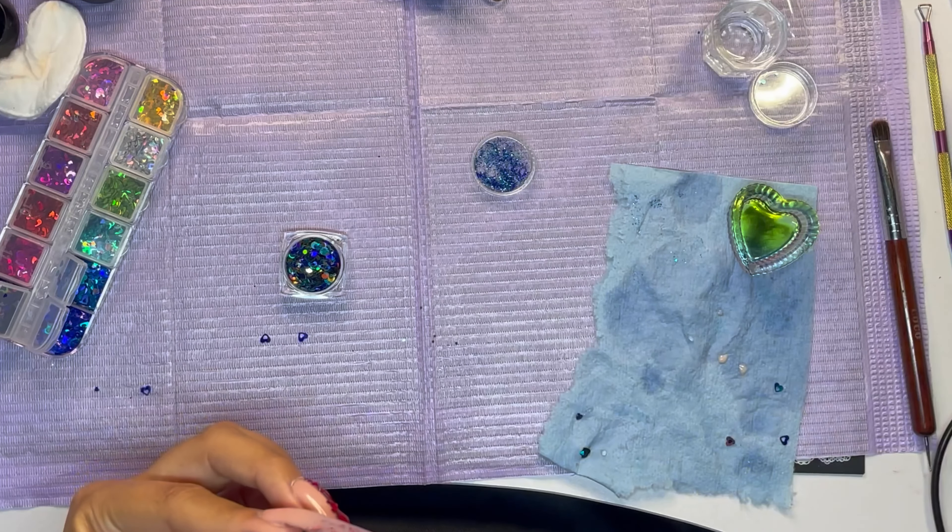Next I'm going in with some cuticle oil — this is from Oh So Bougie. Make sure you guys go check out her Instagram; I'll leave it in the description. This is how the nails look! My pinky has a mind of its own so I have to push it, but yeah, this is how they look. Let me know what you guys think down below, any suggestions are welcome. Make sure to check out my Instagram too — that's where I usually post about my nails. Like, comment, and subscribe and I'll see you guys soon. Bye!